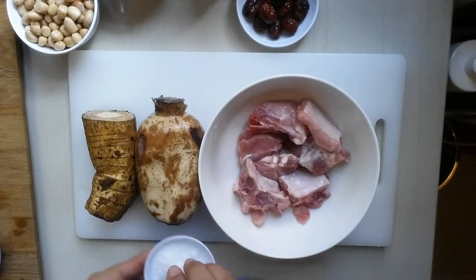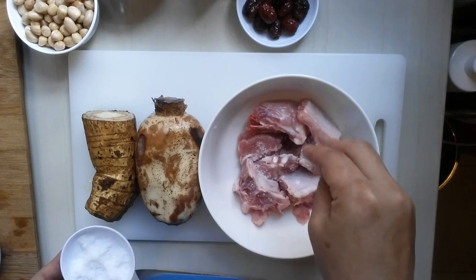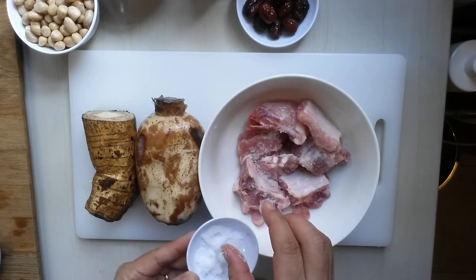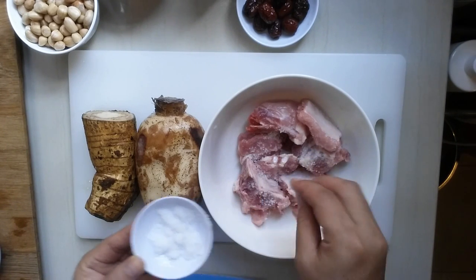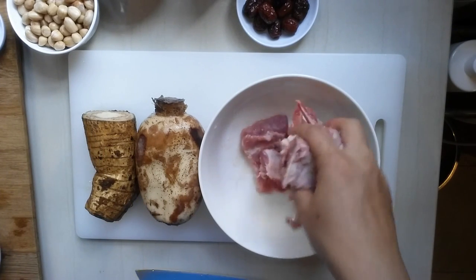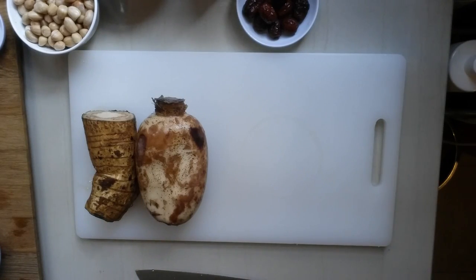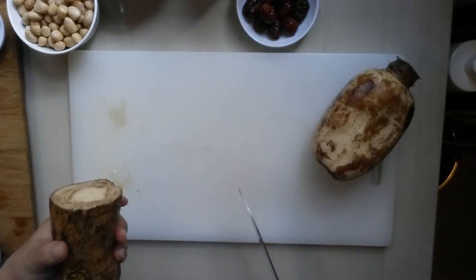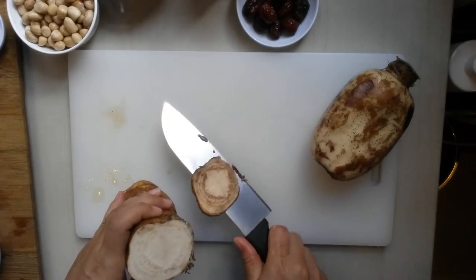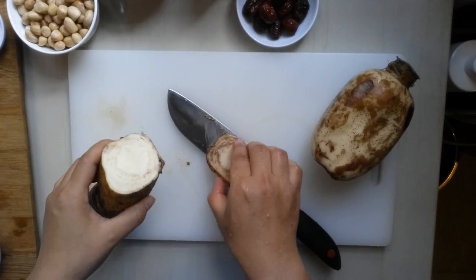What we're gonna do is I'm going to marinate the pork with salt. I'm going to put slightly extra salt, maybe about 1 teaspoon of salt. Just marinate the pork with salt. This one first. It smells very nice.